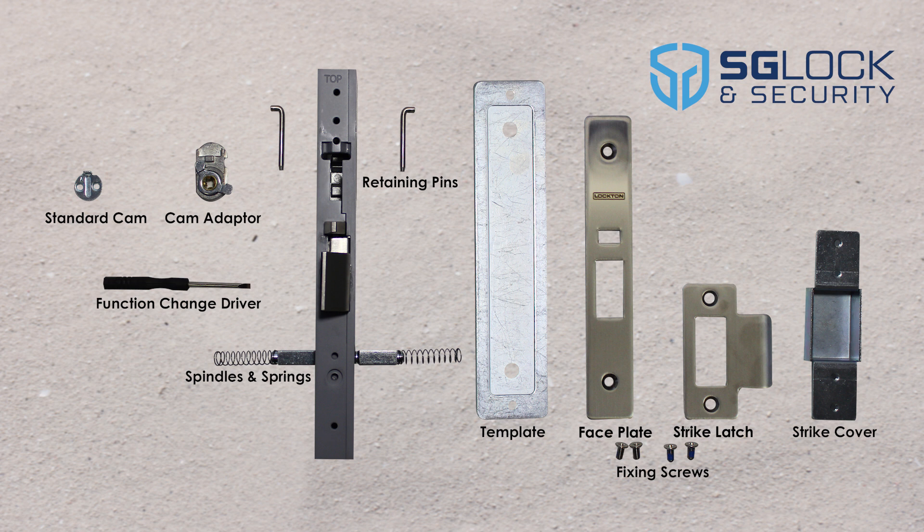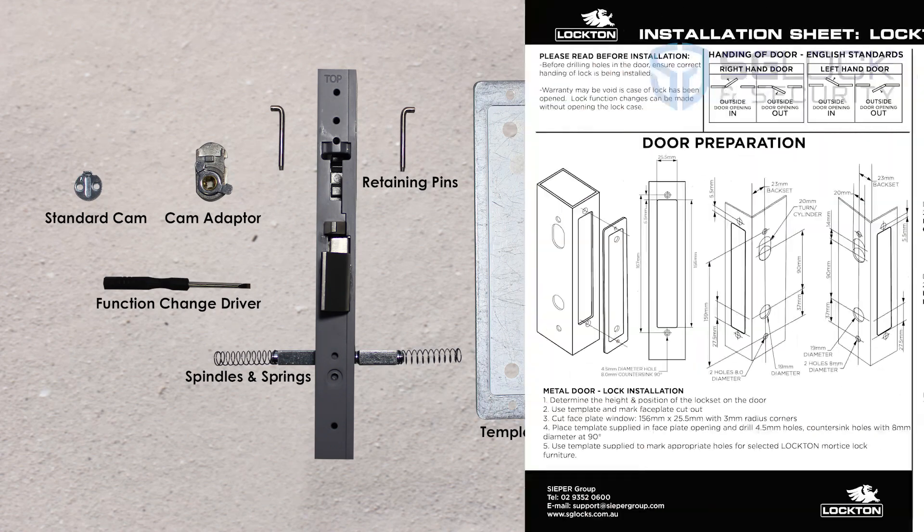It accepts the Australian oval cylinder, like our Lockton 410 range of cylinders. Simple and easy to read instructions are included.